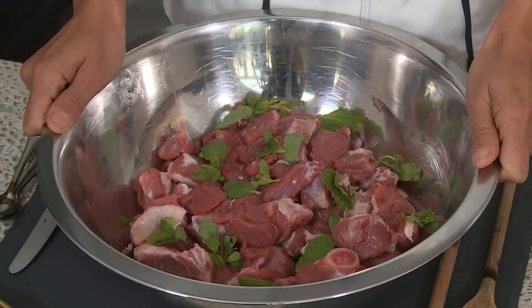Eid al-Adha is the second of two Eids. It's a festival of sacrifice — Muslims all over the world sacrifice an animal in obedience to God. On today's menu we have a traditional lamb biryani, soji, and a saucy chicken. Let's start with the biryani.